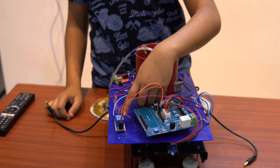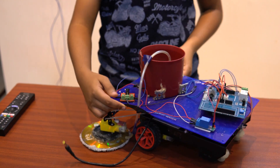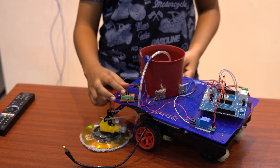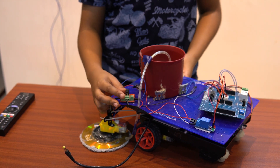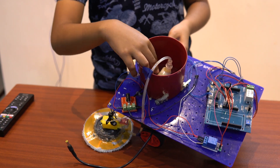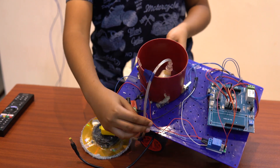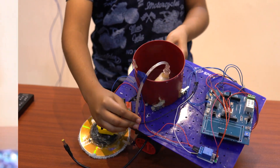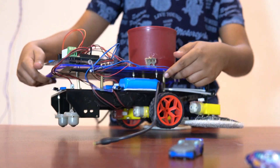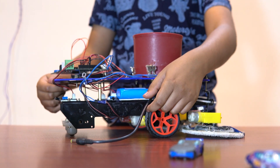This is the relay for switching between the water motor and the mopping system. This is my power supply board to which the battery is connected. This is my container and the water motor inside for spraying the water, and this is the tube going to the loading. This is my battery which I use to power up the Arduino and the starter shield.